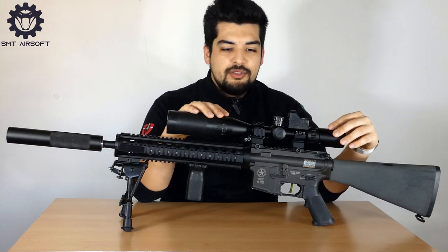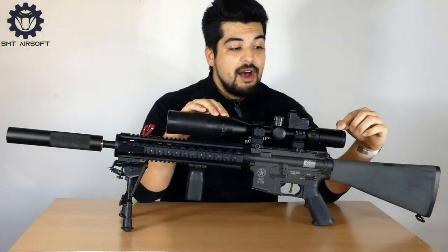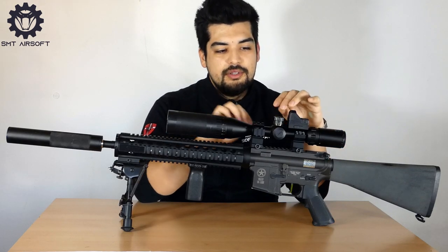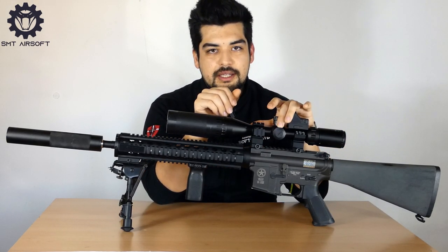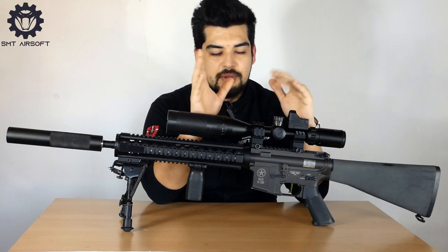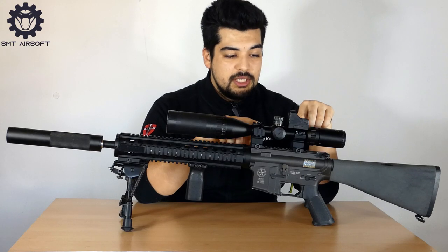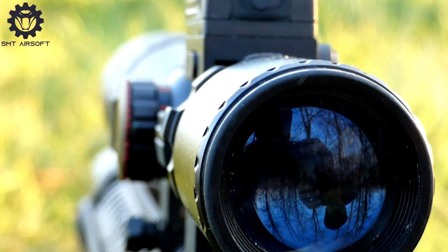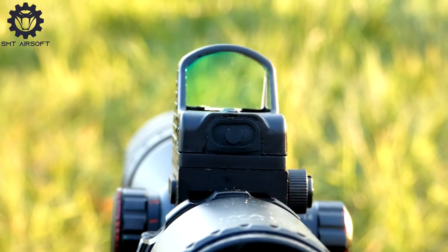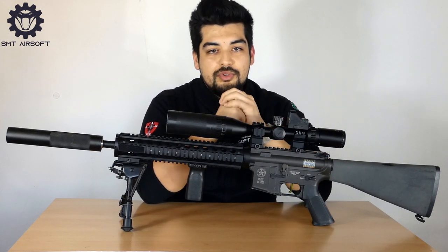Come sistema di puntamento abbiamo un'ottica 4x16x44 AOGD, che oltre alla regolazione di alzata e deriva ha anche il reticolo illuminato a 5 intensità rosso e verde. Montata su degli anelli con delle slitte dove nell'anello posteriore è stato montato un mini dot per gli ingaggi a corto raggio.